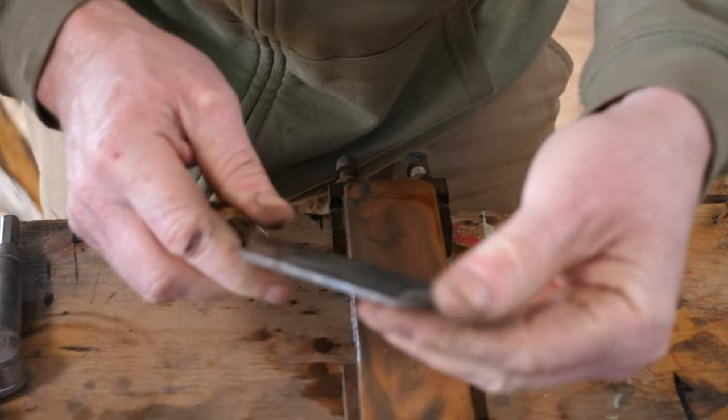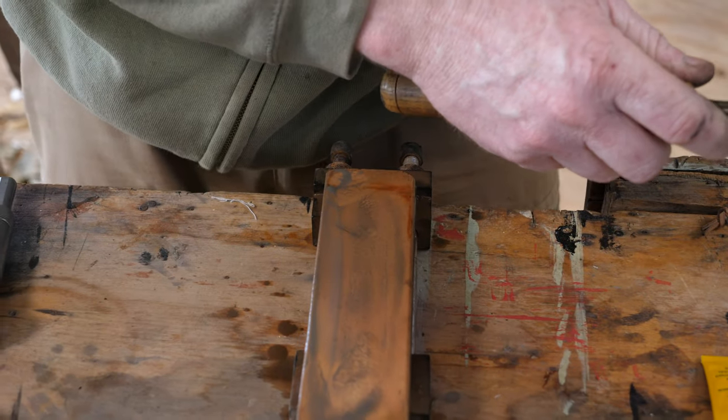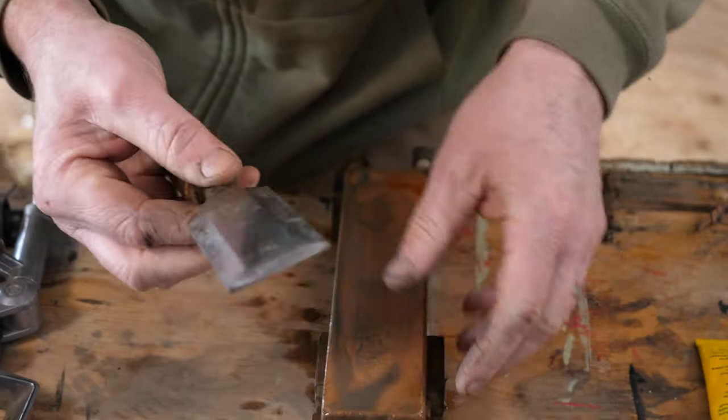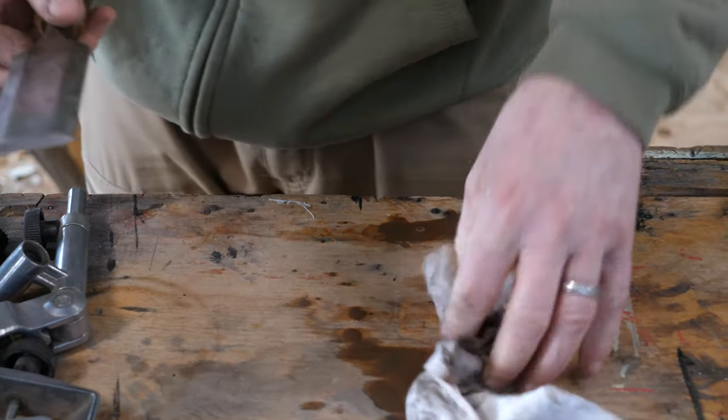That's pretty good — you'll find that it's removed pretty much all the burr. But just to make sure you get rid of any microscopic burr that you can't feel with your fingers, we're going to use the strop again.